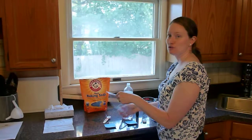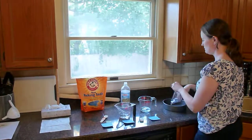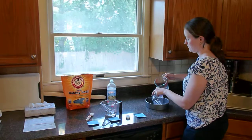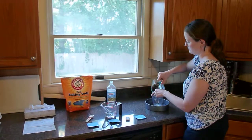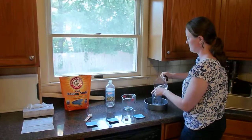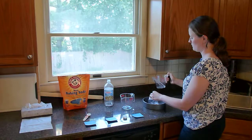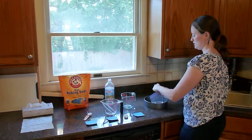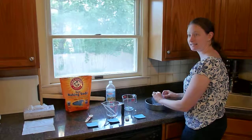Next I'm going to take the sandwich bag, place it in the baking tin, and combine the liquids together — first the water, now the vinegar. I'm going to partially close it so that none of the liquid falls out while I move on to my next step.